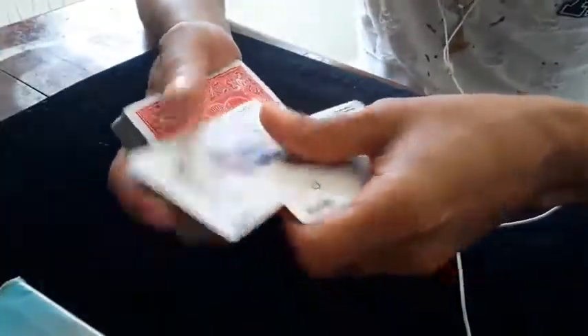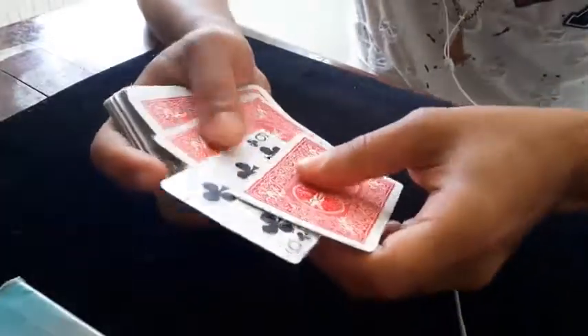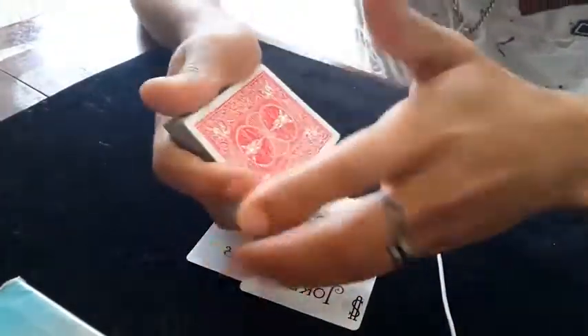So the trick is: if I take the jokers, put them on the top, snap my fingers, the selected card will appear between them. And if I move my hand like that, the six can disappear.